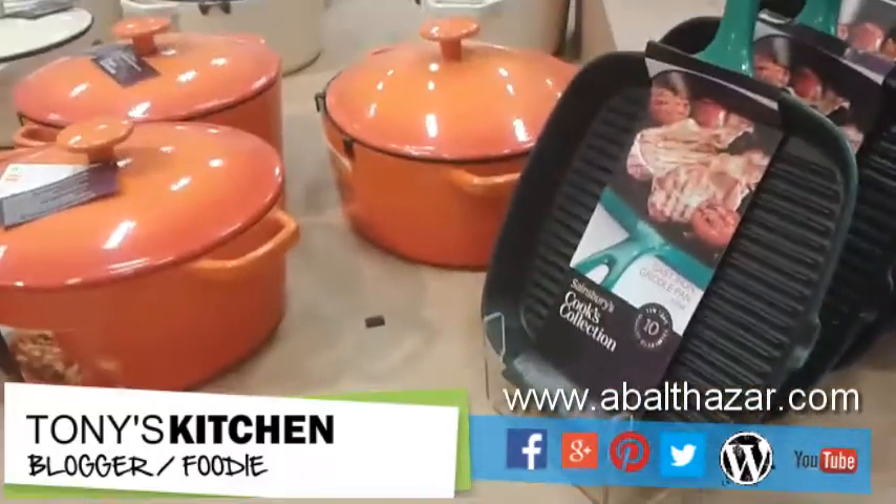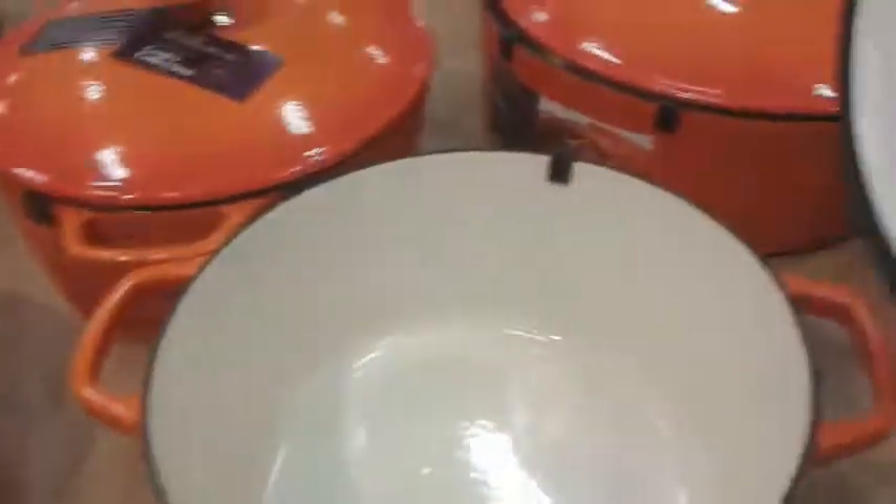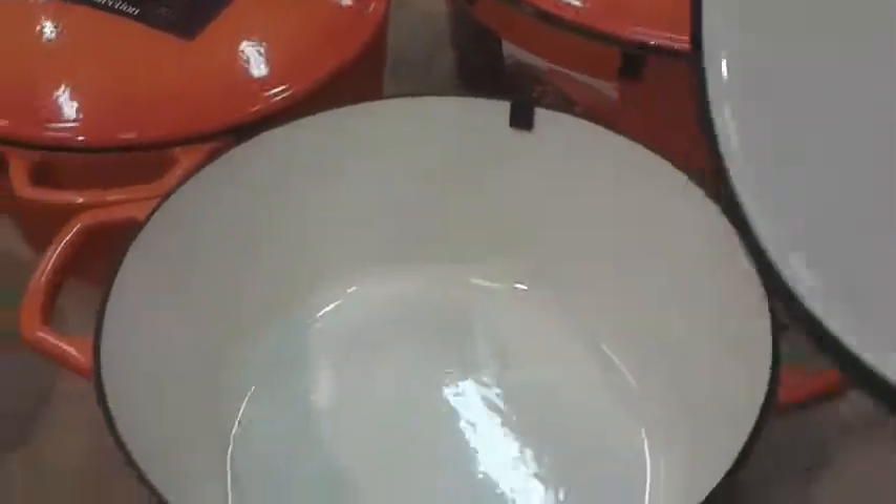I'm in Sainsbury's and I've stumbled across some — well, cameraman Will found some cast iron. Now I've been looking at loads of cast iron and this is what you usually find: enamel-plated, and you can't really use that — well you can, but it's not the daddy. But what is this here? Raw cast iron! You can season it yourself. It's absolutely beautiful.